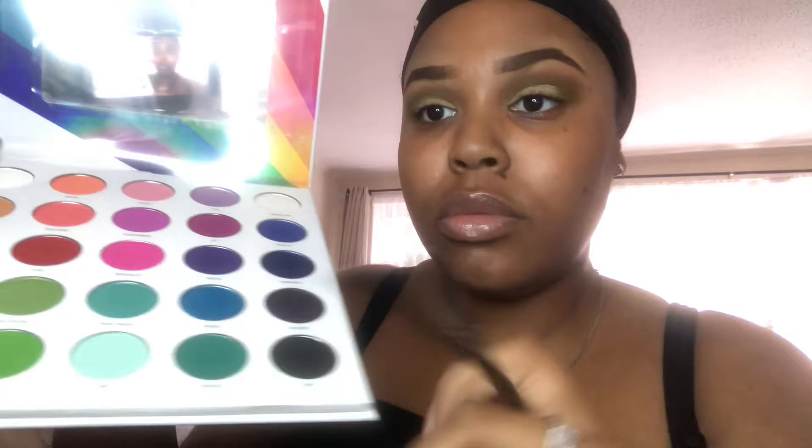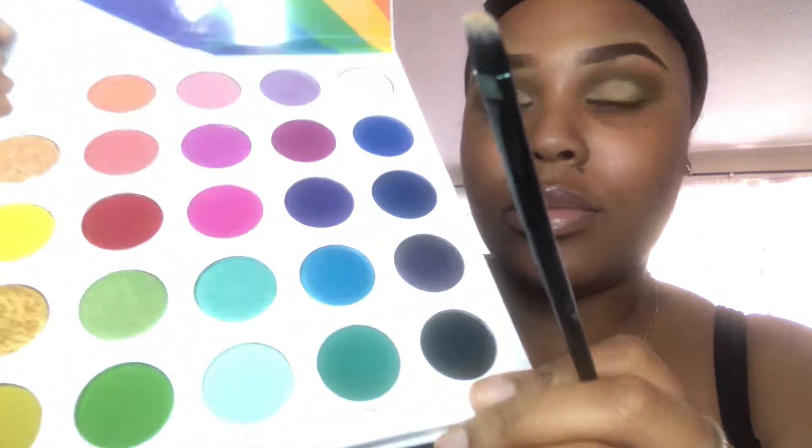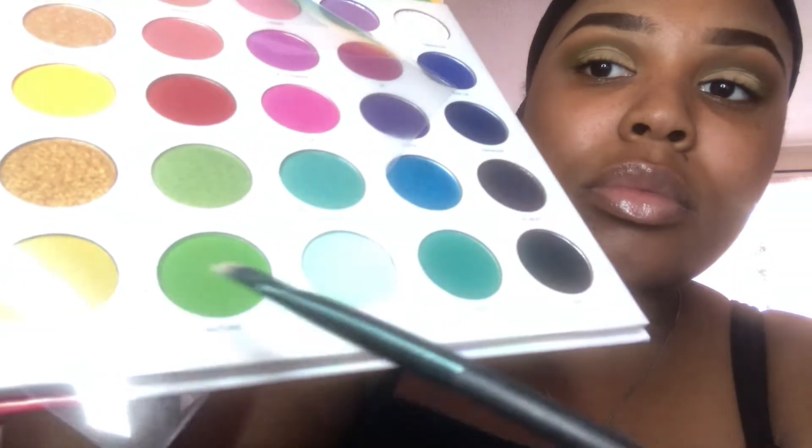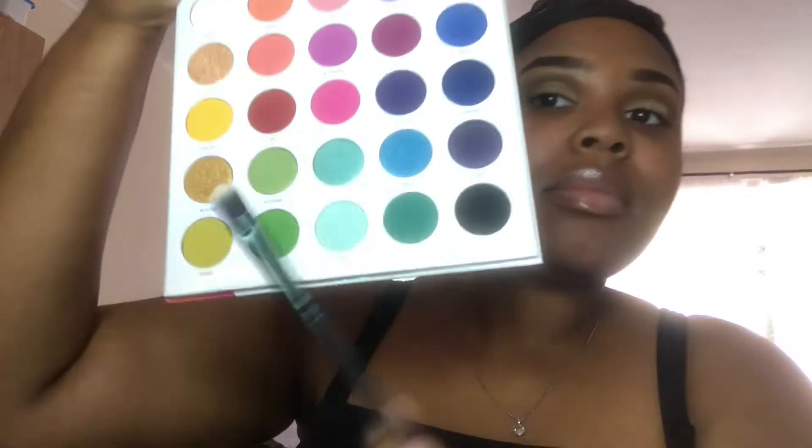We're going to set that with our Makeup Revolution banana powder. Then we're going to take our Morphe Live in Color 25L palette and we are going to use the shade 'Nature' — I was struggling to show you the shade, but you get the idea.